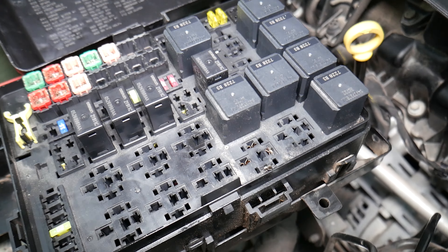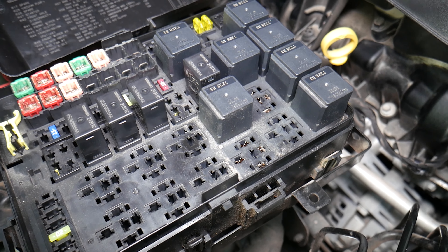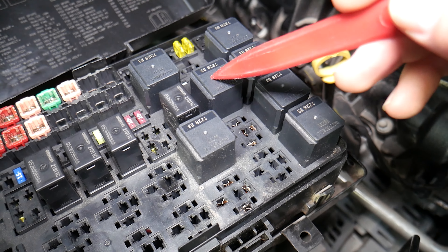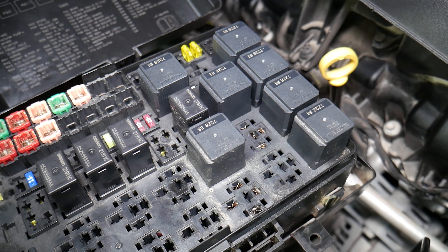You will actually have two relays to check. For the left headlight, if you have HID headlights, the left headlight relay will be relay number 46. That's the relay you need. If you want to see how to test the relays, we'll put the link in the description of the video below.